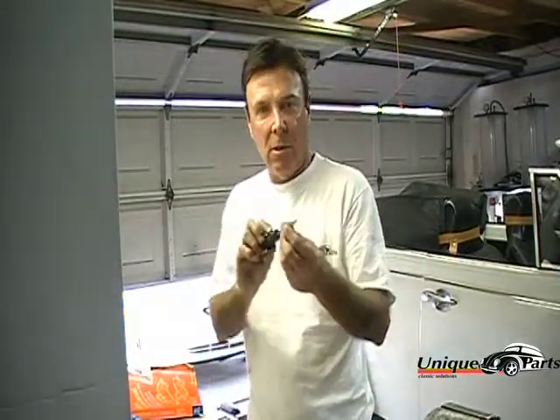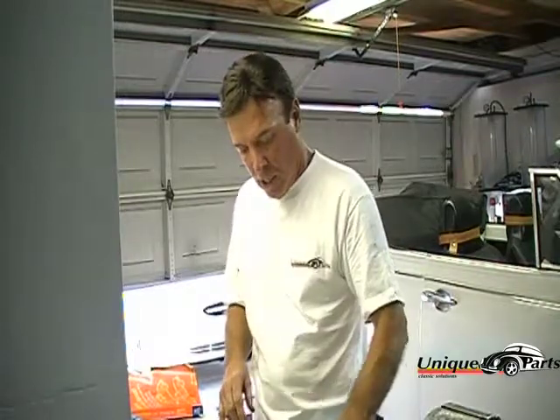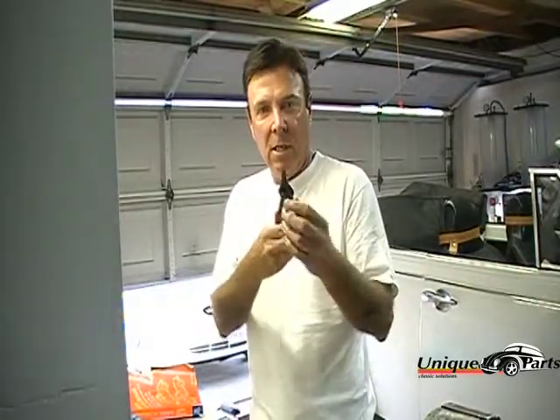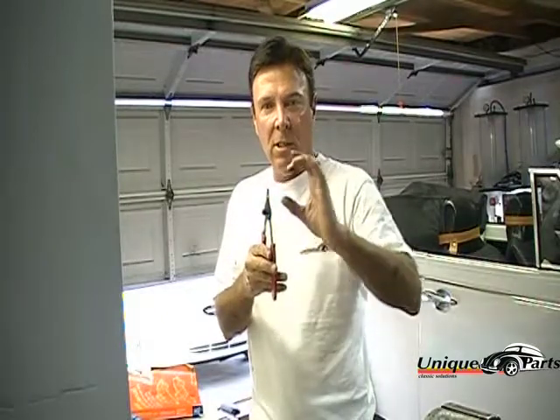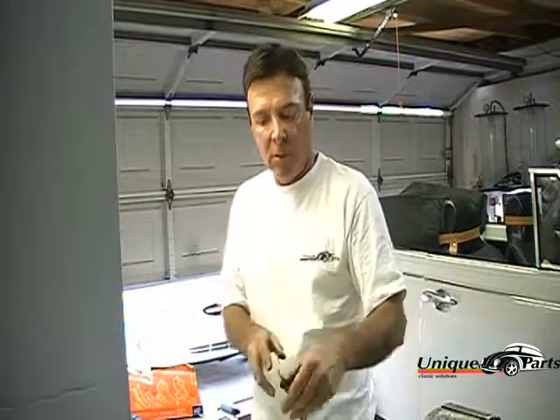I have a straight-head screwdriver — not a Phillips — that's going to be used to pry out the seal. There are a couple of seals you'll be able to use the screwdriver on. The other tool is snap ring pliers. This snap ring holds a flange cover onto the spline shaft. That snap ring has to be removed because we're going to be removing the spline cover.